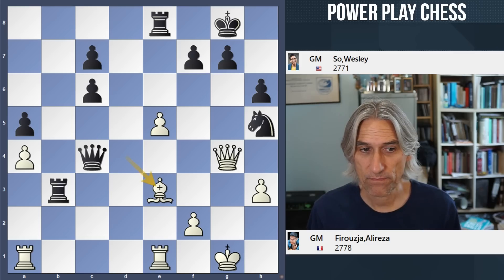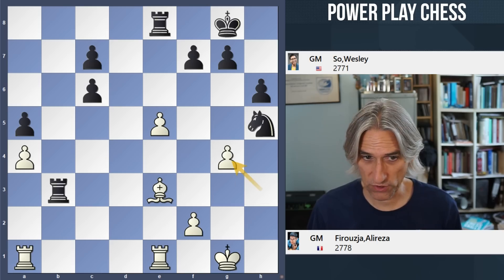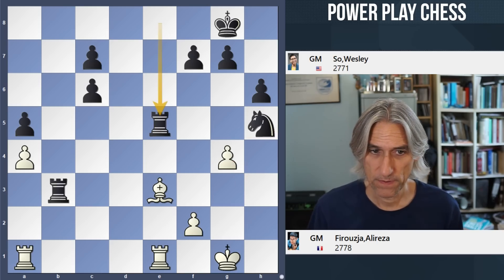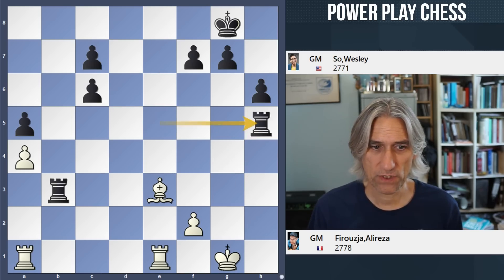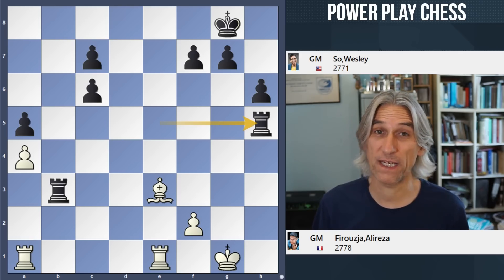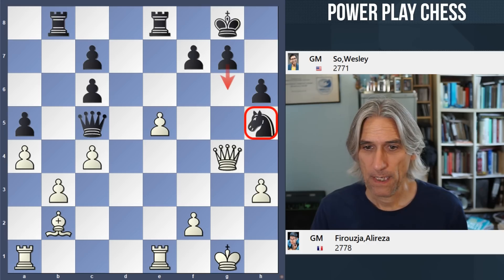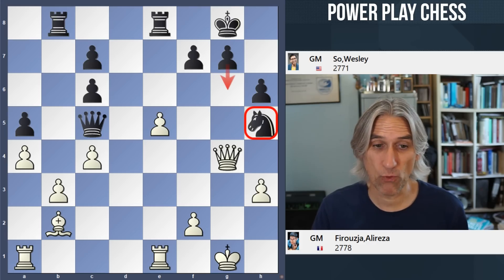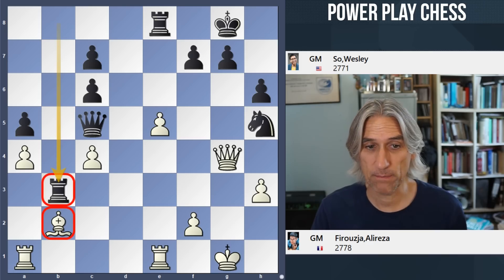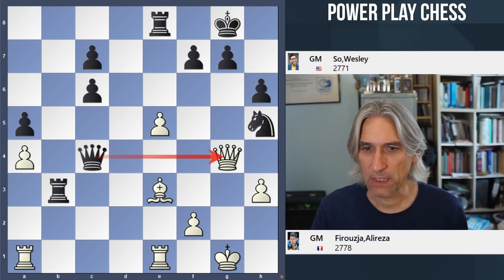So now that forces an exchange of queens. You can see that the knight is trapped. Rook takes, and you can see that black has a stack of pawns for the piece. In all likelihood this will end up in a rook and bishop against a rook endgame — I imagine it will end up as a draw. So that was still possible. The rook is attacking the bishop, so if queen takes knight, then rook takes bishop — yeah, this wins a piece by force. But black should be okay.